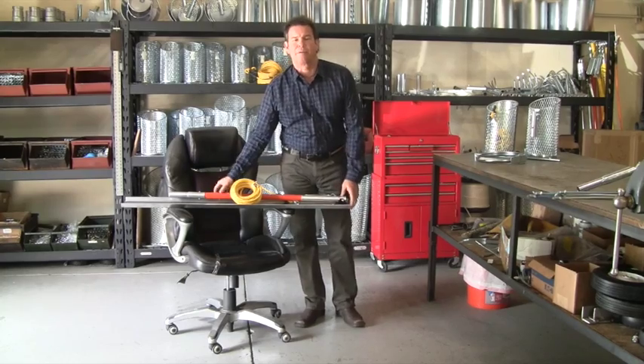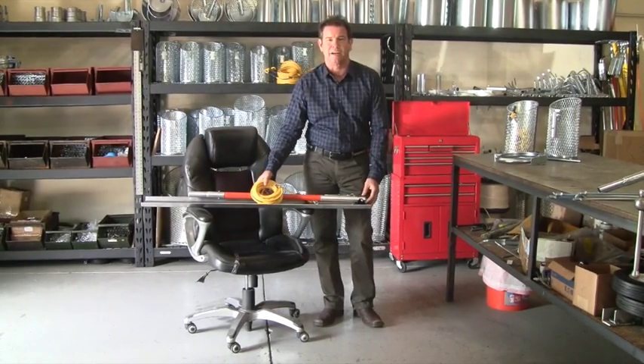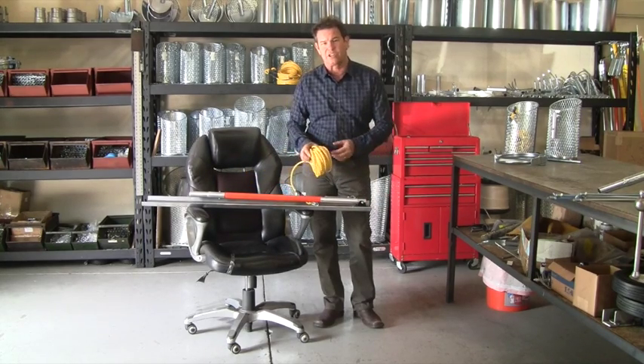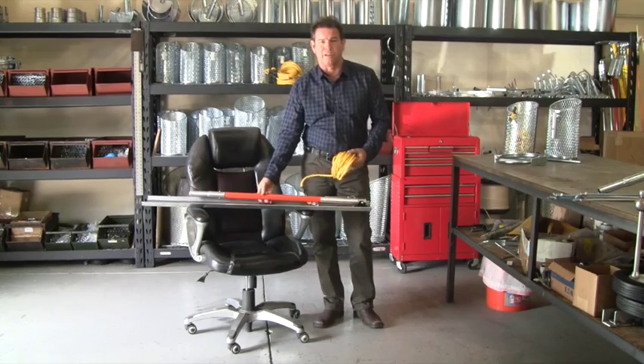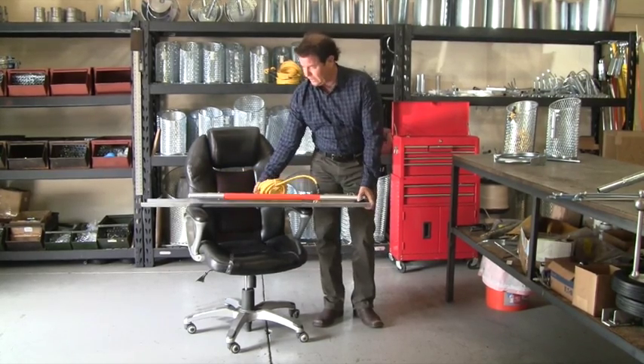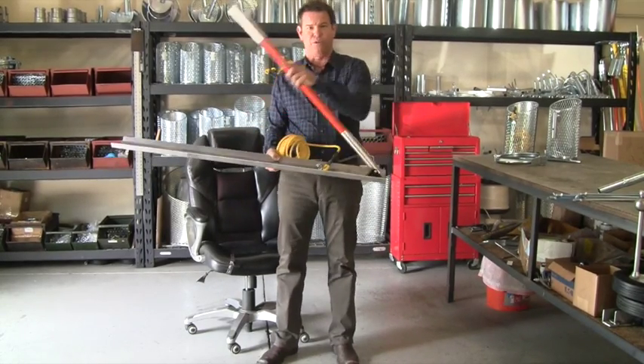This is the new product that we came out with at the show this year, 2014 in Indianapolis at the Pumper Show. It's called the Drop Manhole Bridge, although some people call it the camera launcher. It's a pretty compact little tray device, and it connects to our fiberglass pole system.